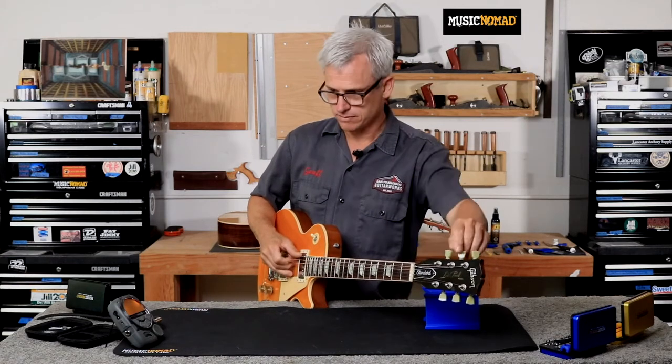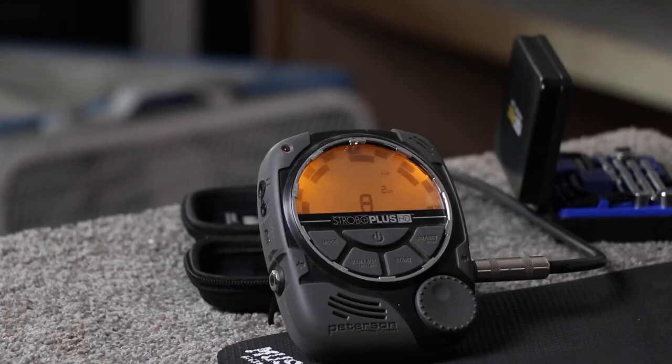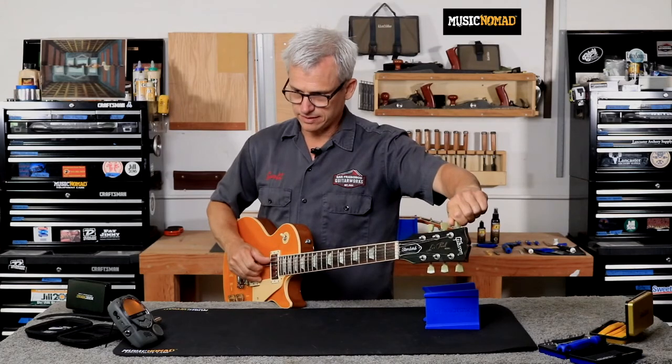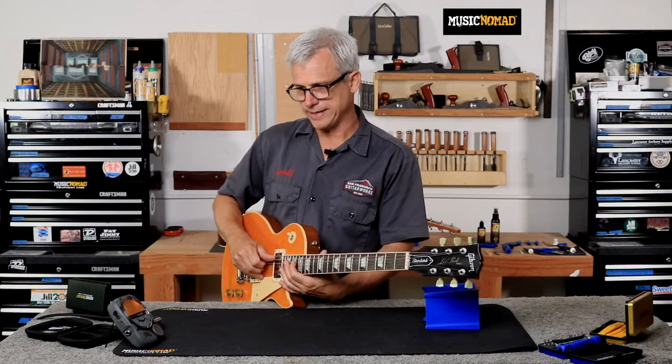On the A string, it's perfectly in tune — definitely a little bit flat at the 12th. Moving on to the D string: I'll get that perfectly in tune, check the 12th fret — dead on the money right there — and the 17th fret is barely sharp, but nothing I would worry about.